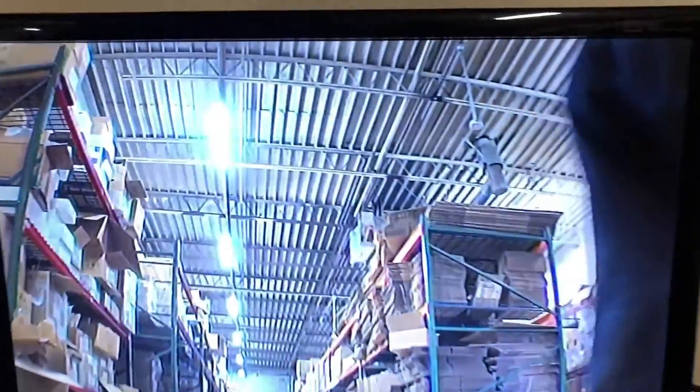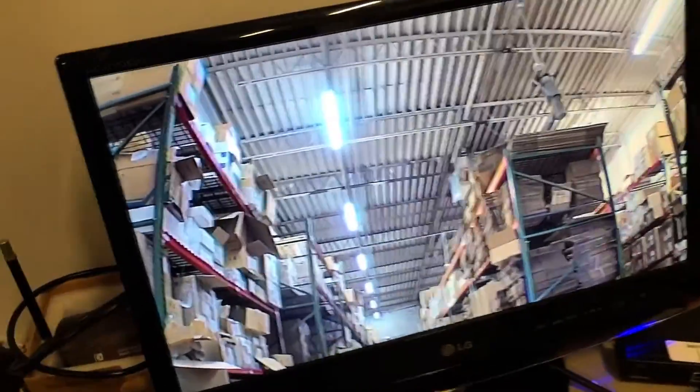Right now the camera is looking at our warehouse in color view. I'll turn the lights off and it's going to switch to black and white. Now it's switched to black and white. You'll notice it stays in black and white — sometimes if it finds an area of overexposure, I'll show you what that means.